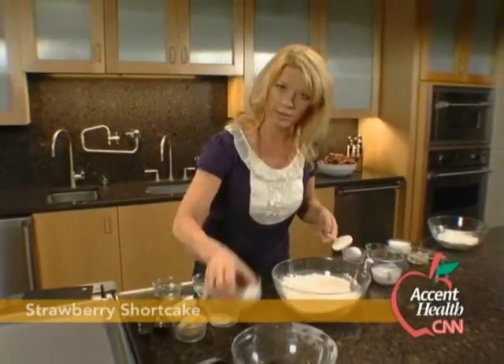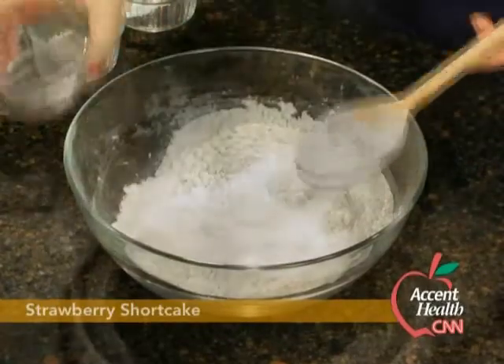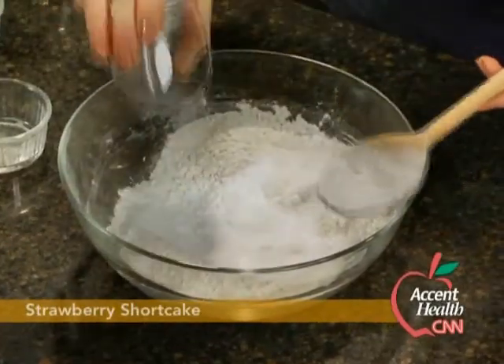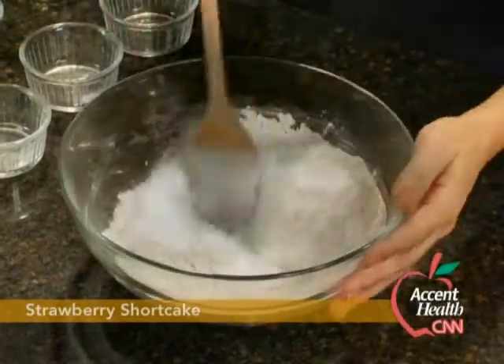Then we're going to use a little bit of sugar — not much — some baking powder, some baking soda, and a little bit of salt just to bring out the flavor. So I'm just going to mix those together.